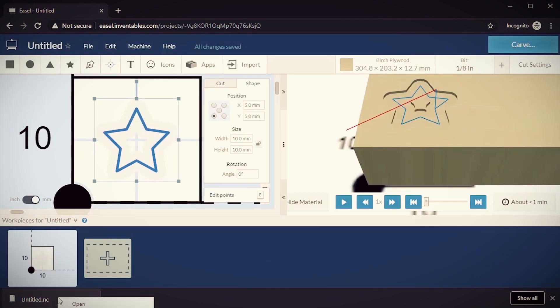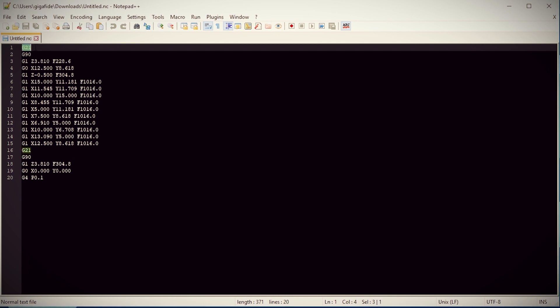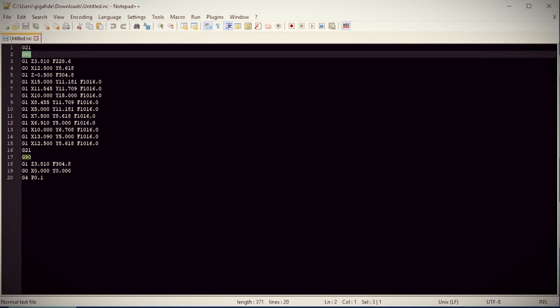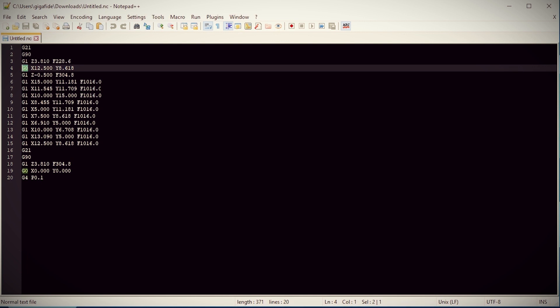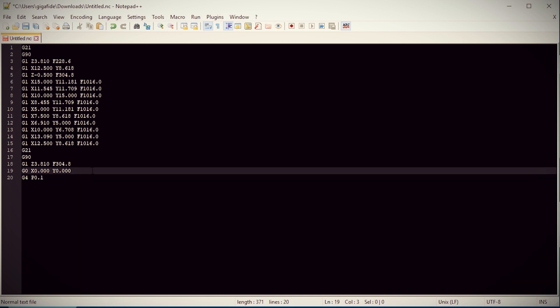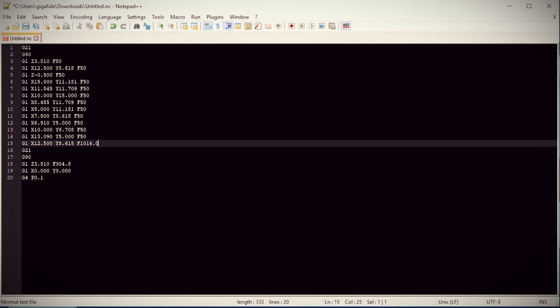Then you can open the saved file with any text editor like Notepad — and behold the glory of g-code. These first two commands tell which units and coordinates to start with. Then we have the movements. G1 and G0 are movement commands, with G0 being rapid movements. On this small machine I prefer all movements to be slow and calculated, so I'm going to change all the G0s to G1s. Then we have the axis movements, how far it should move, and how fast. I'm going to change all the speeds to 50 for each axis movement.